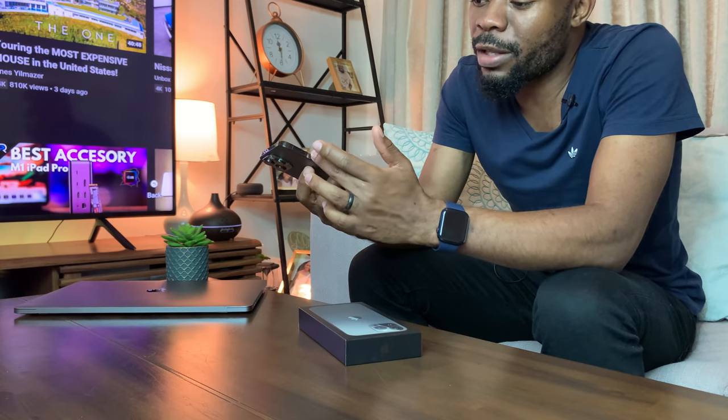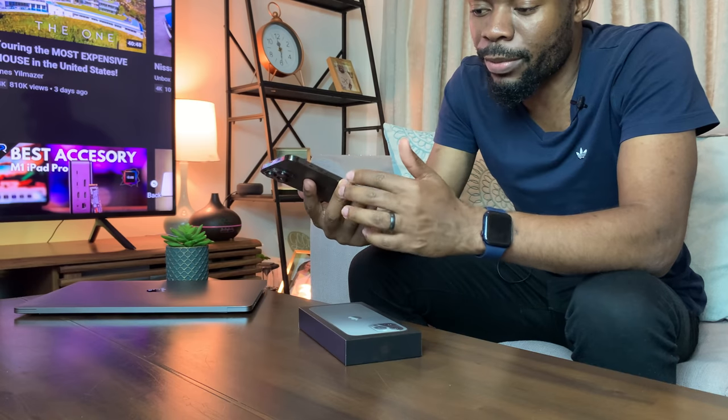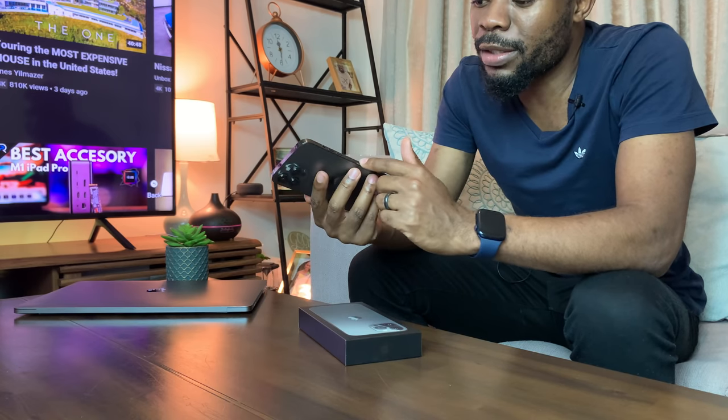Moving to the left hand side of the phone, we find the normal things available on the latest iPhone models: the mute and unmute button on top, then the volume up and volume down buttons — which can be customized to perform different functions. Below that is where we find the SIM card slot, so it has moved from the right side to the left side of the device.